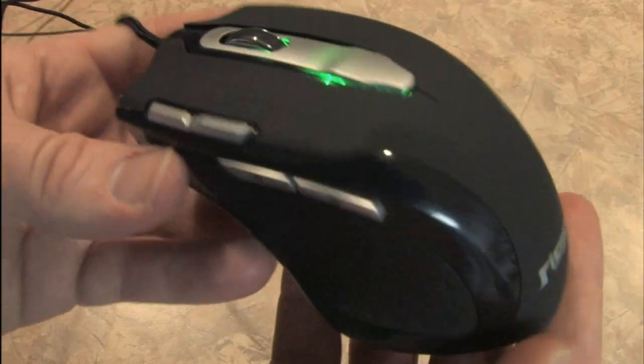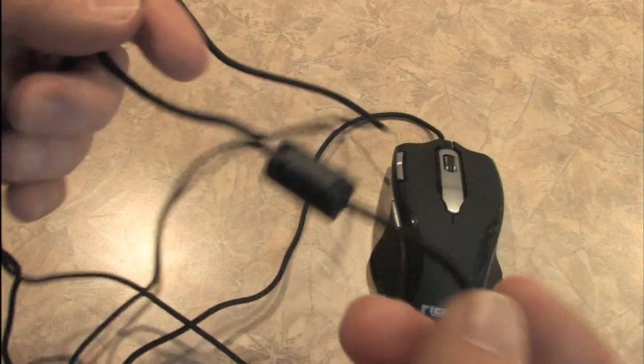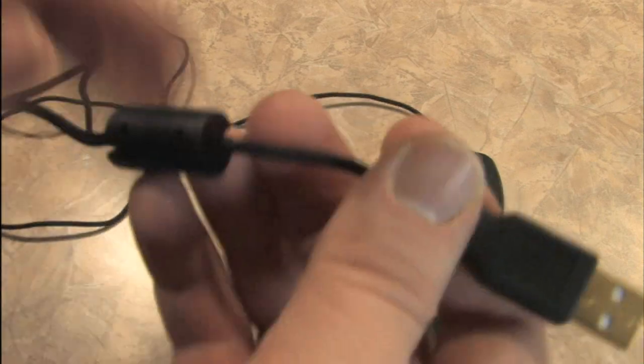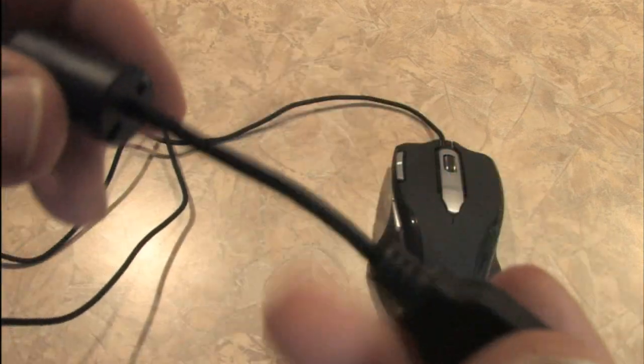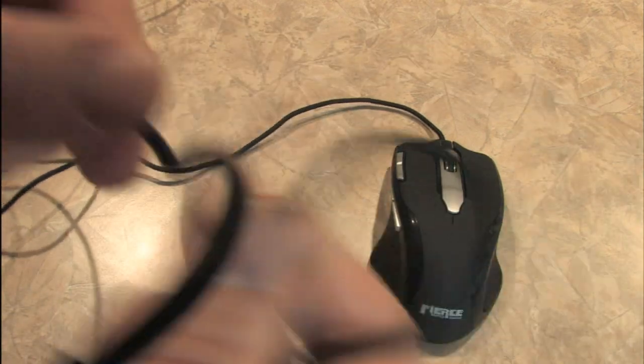It's super smooth and this certainly fits the definition of substantial. Note that it's not a wireless mouse, so you don't have to worry about batteries. I tend to prefer wireless, but if you're going to go with a wired mouse you may as well go with one that uses something like a shoestring instead of a giant rubber cord.